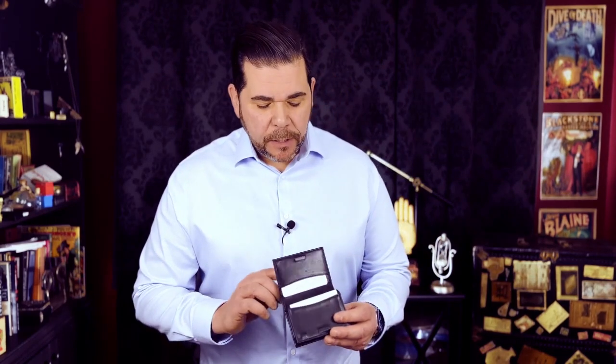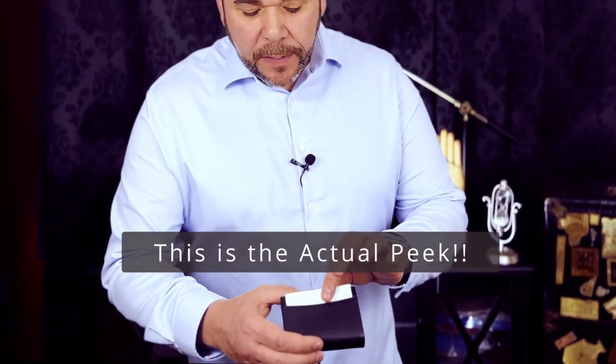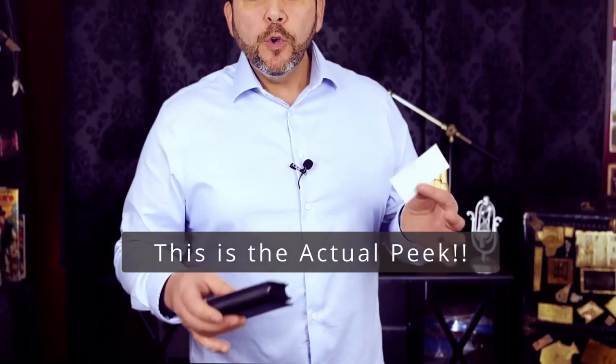There's a pocket here where your spectator will return their information — it could be a drawing or a word, it can be anything you'd like. There's also a pocket on the outside. In the simple action of removing this card on the outside, you're able to tell them exactly what they're thinking.